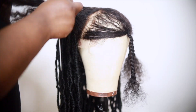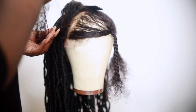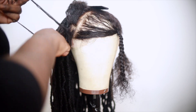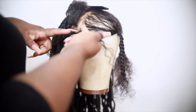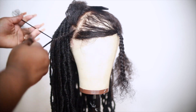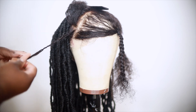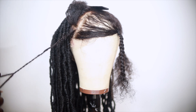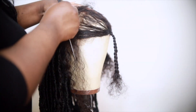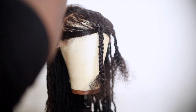Now I'm taking down the sections on the front to get ready to do my individual braids for my individual locks. You want to make the braids a nice size — you can do this randomly, it doesn't have to be super neat. I feel like locks look better when they're a little messy. You can do braids or twists, but braids hold a little better so the locks don't slip off the unit.